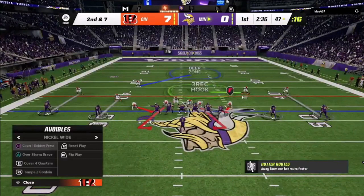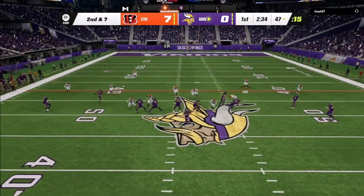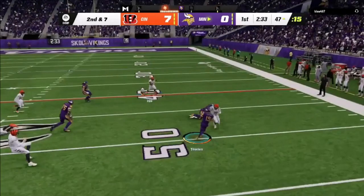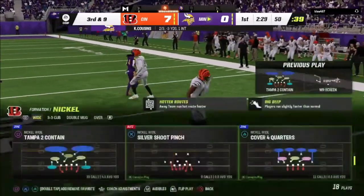I switch things up and go into man coverage: this guy manned up, this guy manned up, these guys over here manned up, and I'm usering a defender. I quickly jumped into man coverage. He got a decent run, but this guy is just blocking for Thielen. He probably should have had Jefferson on the outside instead of Thielen, because every time he ran that screen play it just didn't work for him.